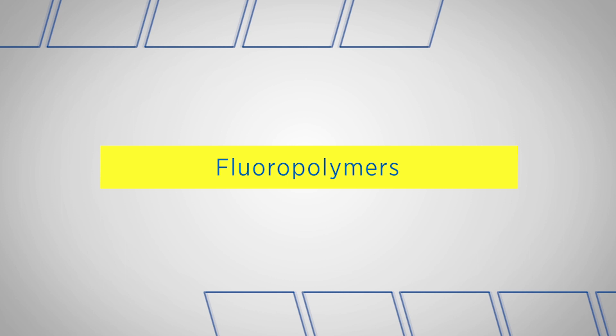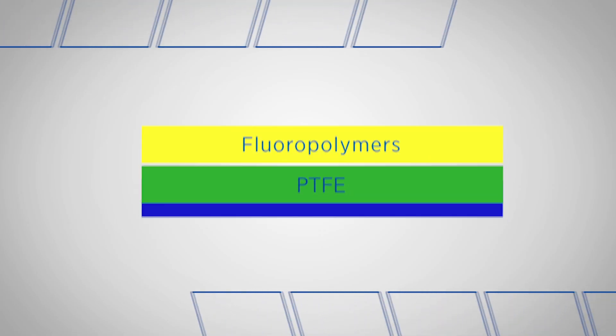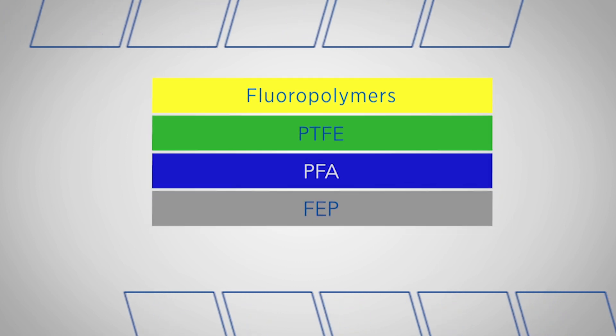In many cases, neither will work. That brings us to the third family: fluoropolymers. Fluoropolymers are truly the elite materials for dealing with chemicals. They're even superior to 316 stainless steel. They have multiple structures: PTFE, PFA, FEP, and MFA.